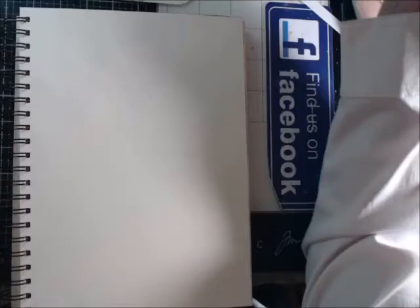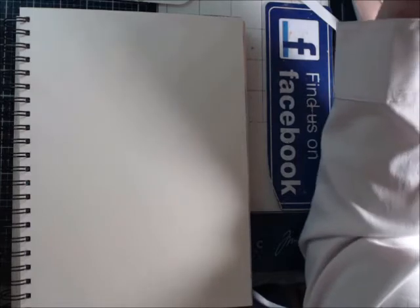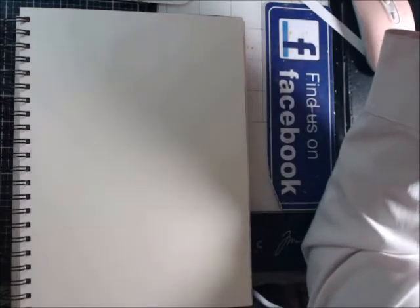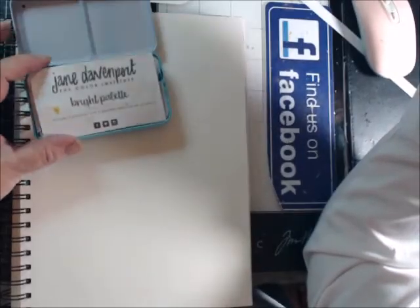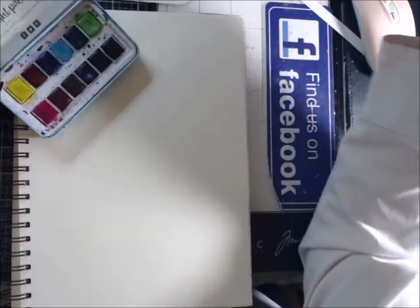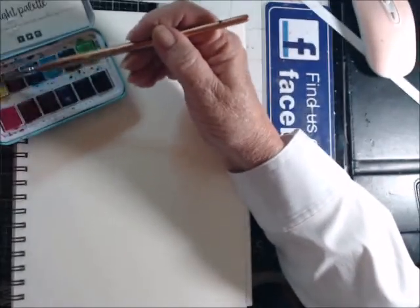Hey everyone, recently a couple of other artists suggested some watercolors to me and I thought I would give them a try. Judy Clisty said that the Jane Davenport bright palette was really good, so you can see I'm using the heck out of it — I like it a lot, so I'm going to show you.